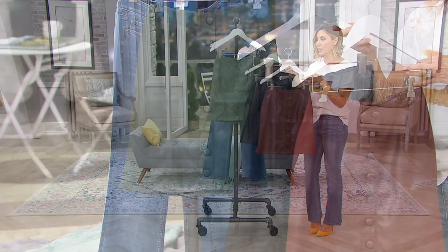Grab a t-shirt, hope you grabbed a blazer — if not, we have a sweater. Stay with us because we're having a really busy hour.